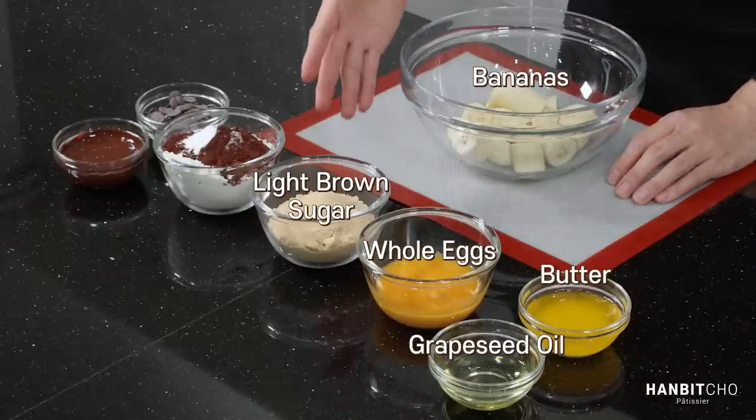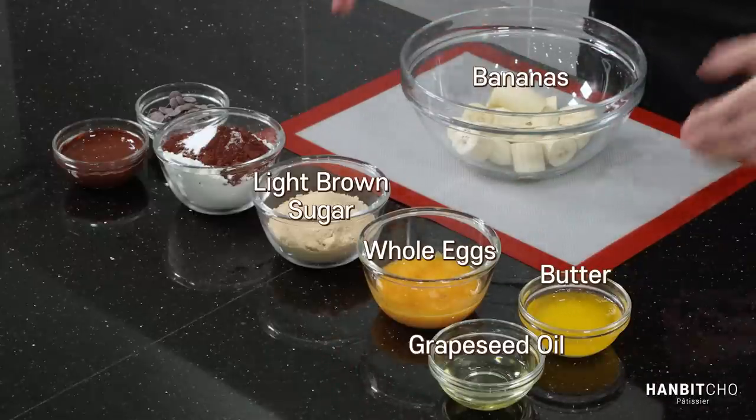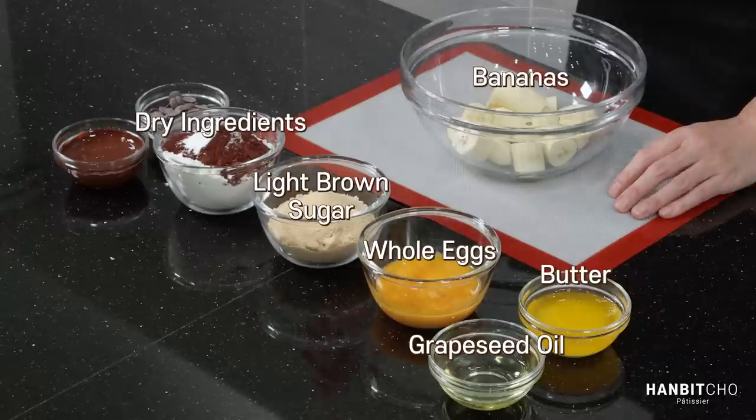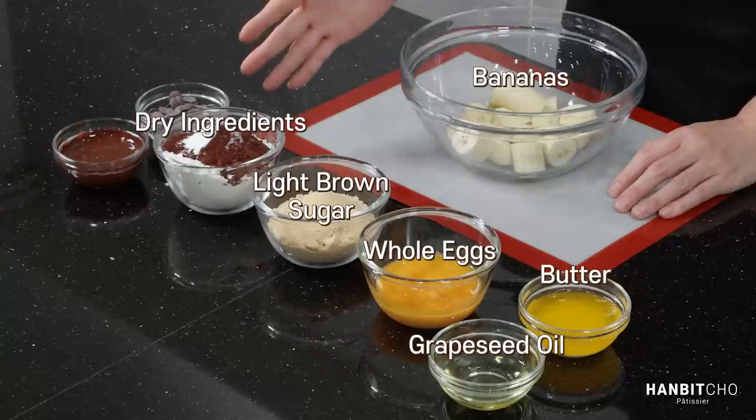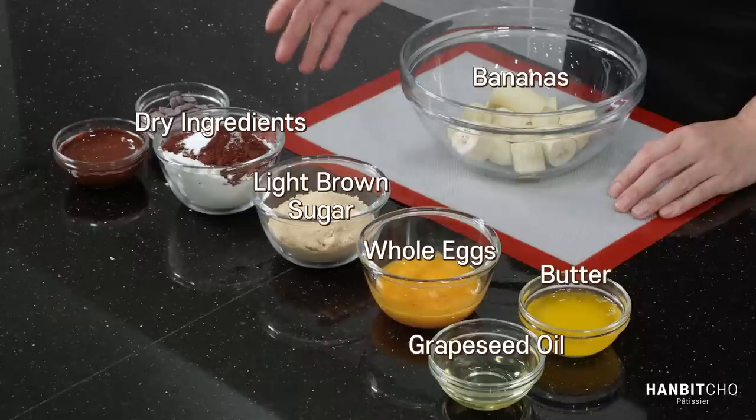Whole eggs, light brown sugar. I would recommend you use light brown sugar rather than white sugar, because it will make your banana bread taste better. For the powdered ingredients, I've got quite a few here: all-purpose flour, cocoa powder, baking soda, and a bit of salt.